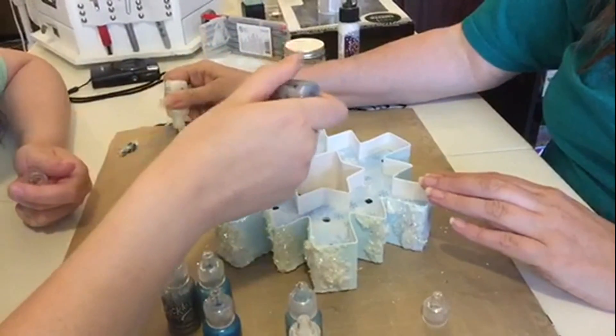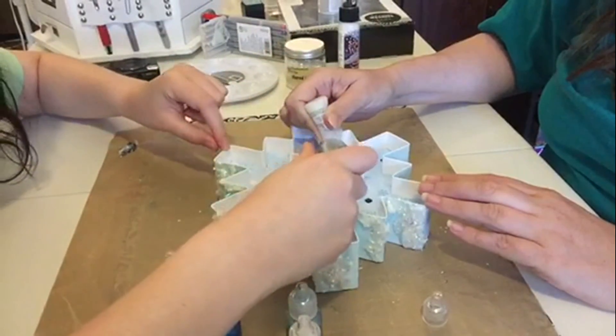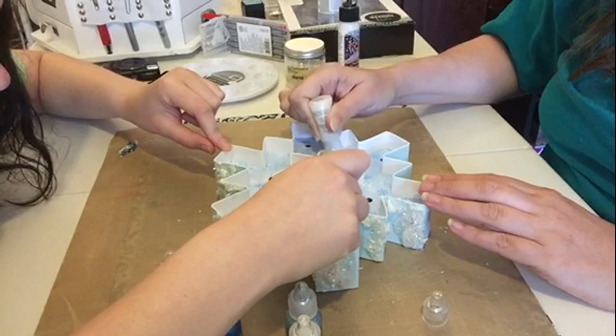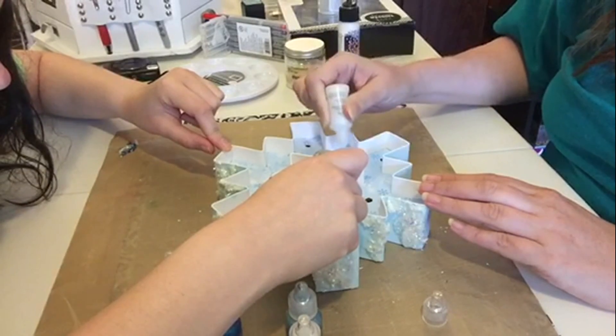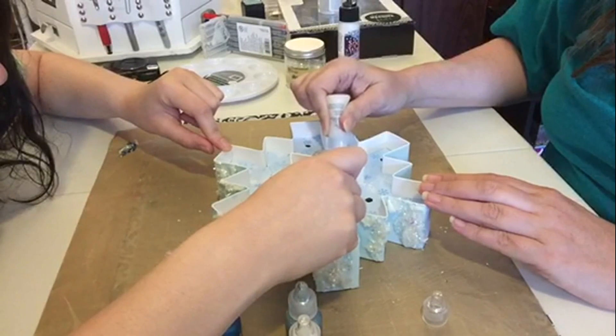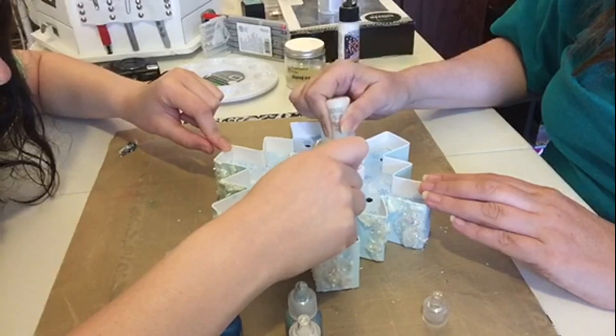We've pre-tested all these to make sure they won't explode. If anybody remembers our exploding glitter glue incident — when was that, Danielle? I don't know, it was either Christmas or... I don't know. That was funny, though.